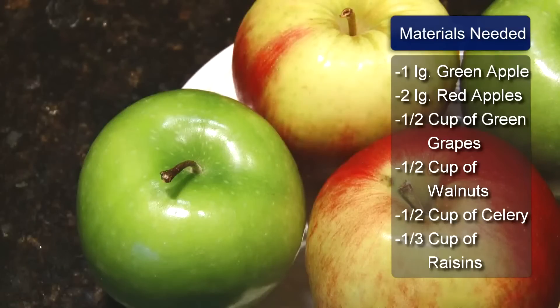Hi, I'm Sue Walker and I'm going to show you a low-calorie Waldorf salad recipe.